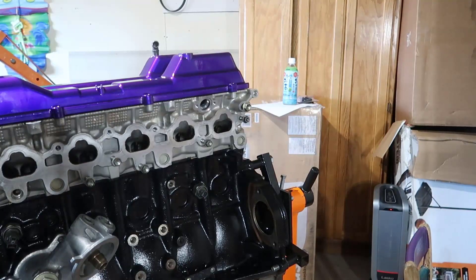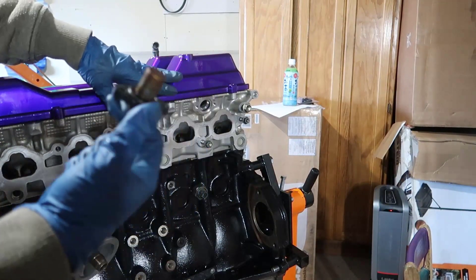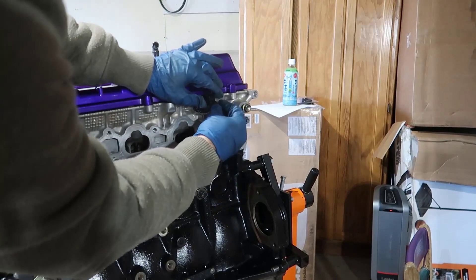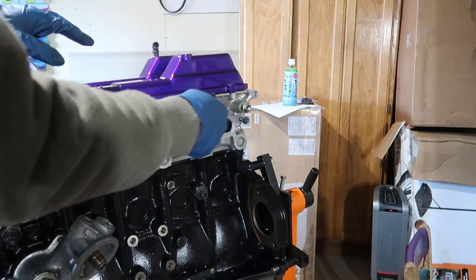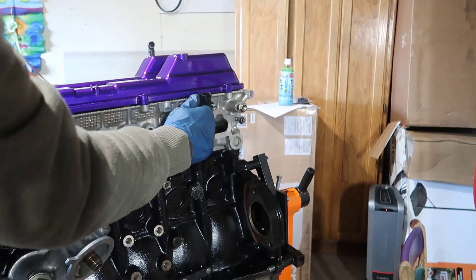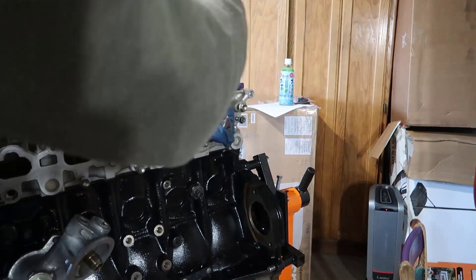Now we're going to the camshaft position sensor - same principle. It's a magnet, it goes in there, and this will pick up the position of the camshaft. Two bolts, 8.8 foot-pounds. This is also a 10 millimeter, so we're gonna torque it.